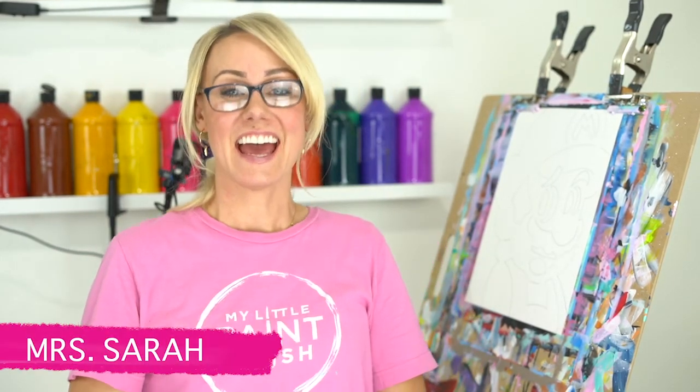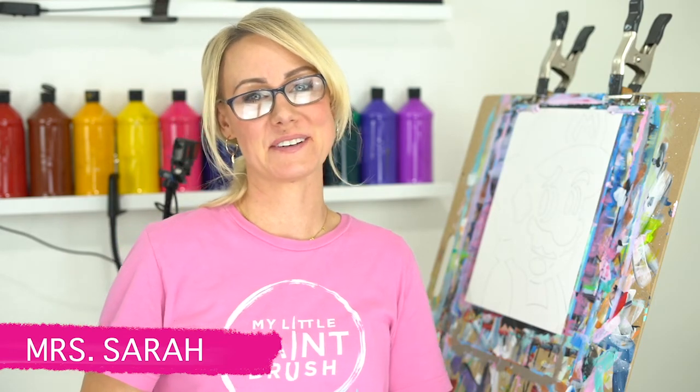Hey guys! Welcome to My Little Paintbrush. I am Miss Sarah and today we are going to be painting Mario together. He's one of my favorite plumbers — if you're a Mario Kart fan. Whether you're having a birthday party or just painting for fun, I hope you have a good time. Our number one rule at our studio is to have fun and enjoy the process because we are all different painters. None of us paint the same, so your Mario may not look like my Mario, and that's how it should be. Have a good time, enjoy yourself, and get super creative with me!